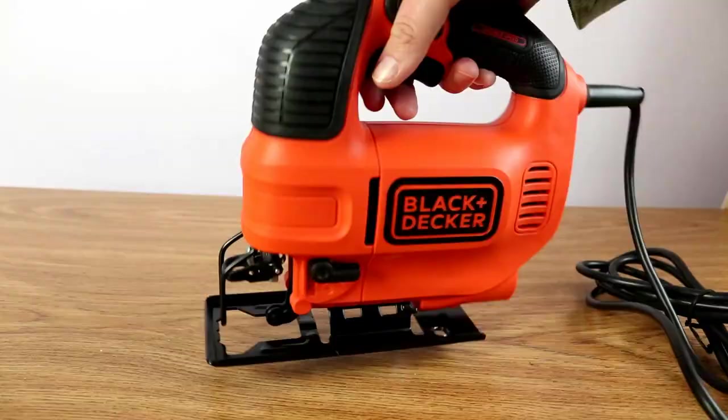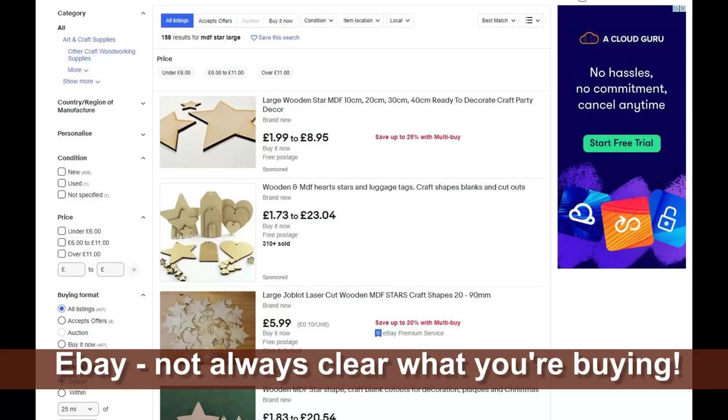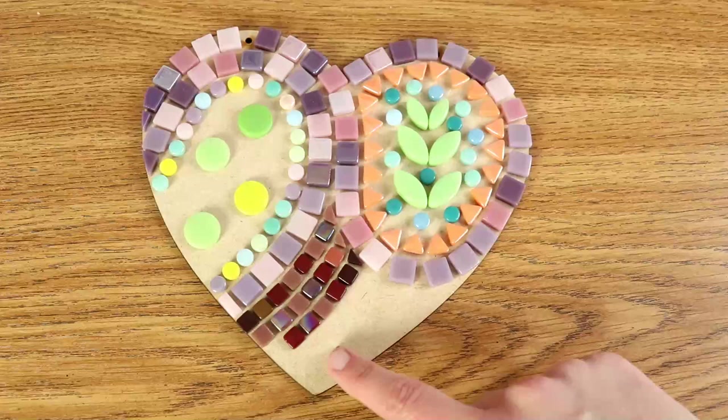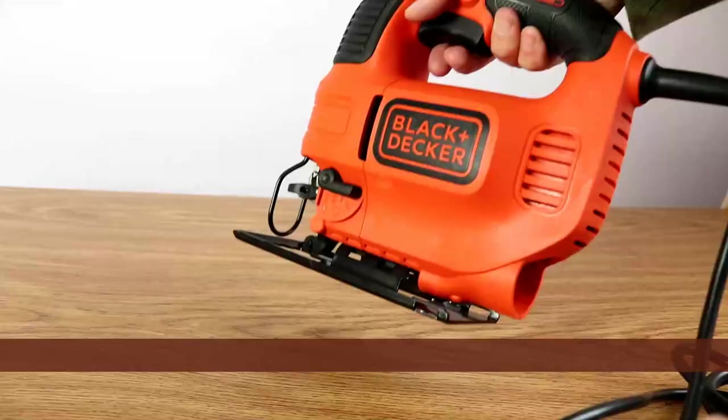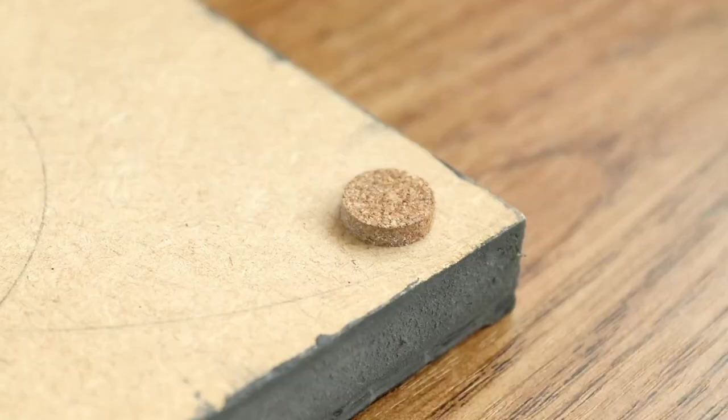Most hobby mosaic suppliers will stock a range of the most common shapes that people tend to want — things like circles, hearts, frames and squares, that sort of thing. For anything more complicated or bespoke, you probably will want to get hold of a little jigsaw, just so that you can make your own and be freer with your designs. You're not constrained by what somebody else has already made.